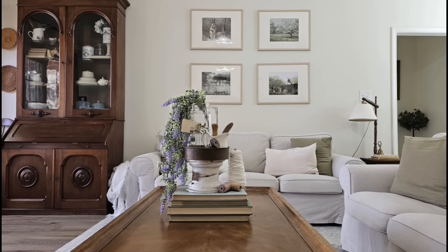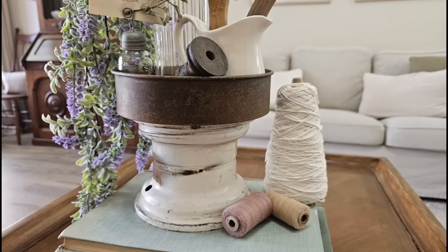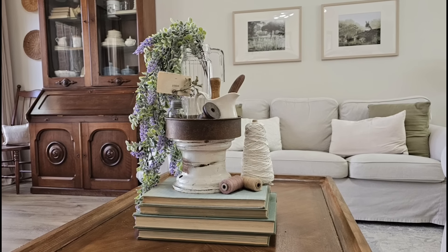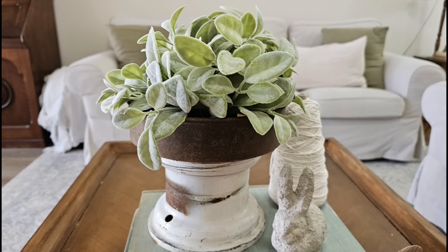I know this is not going to be everyone's taste, but I absolutely love the way this looks. I put it in my living room on top of my coffee table and just treated it as a little tray. I put some greenery and some cute little home decor items in it, and it is the perfect size for a half sphere.